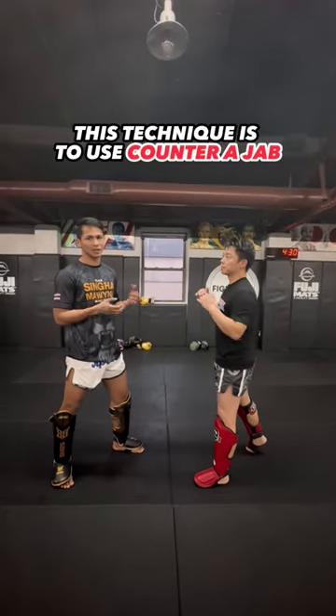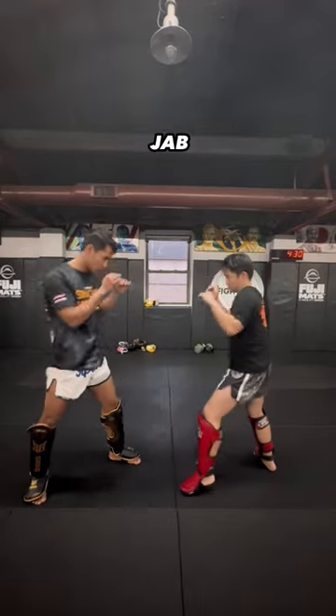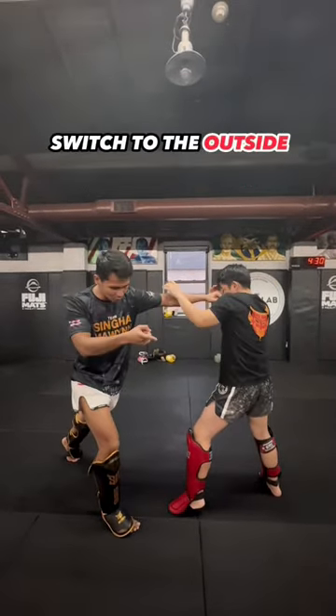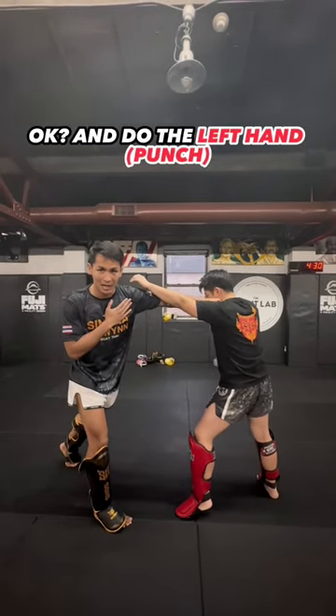This technique is going to be for the closer jab. Some people run over the jab, just use jab, jab, you switch, and you switch outside, and use the left hand.